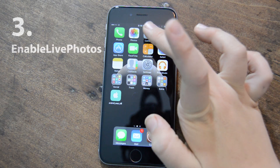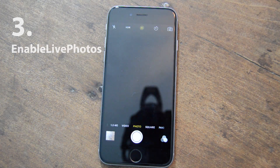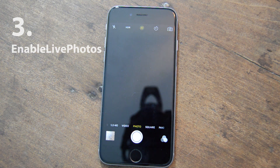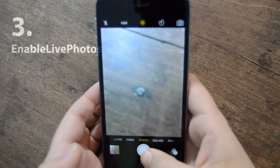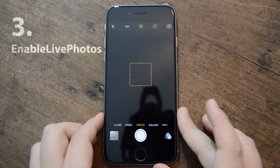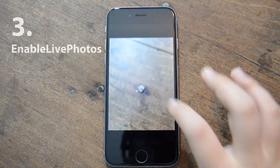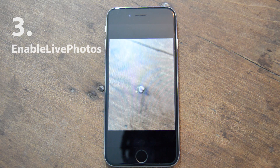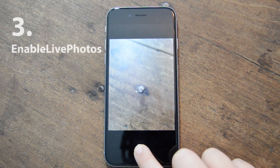The next one is Enable Live Photos. So I have an iPhone 6, not a 6s, and as you can see right there, it gives you the live photos button. I'll quickly take a picture — and it took the picture. Now if I go view the picture, it's a live photo — obviously without force touch, but it's still a live photo.